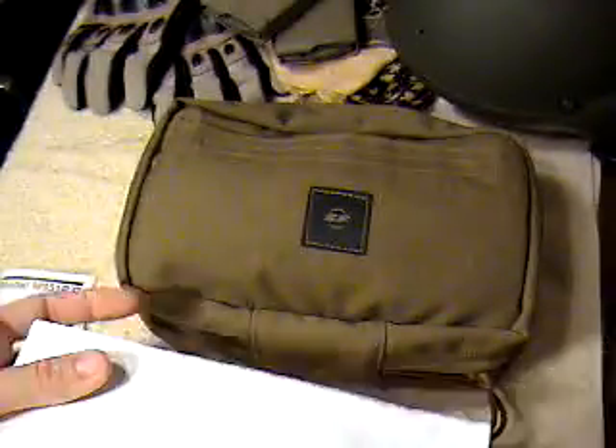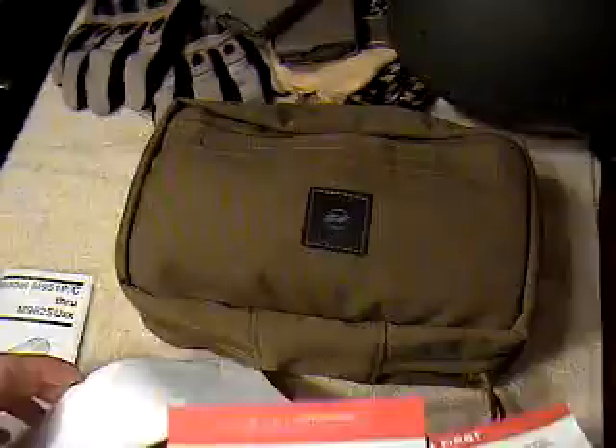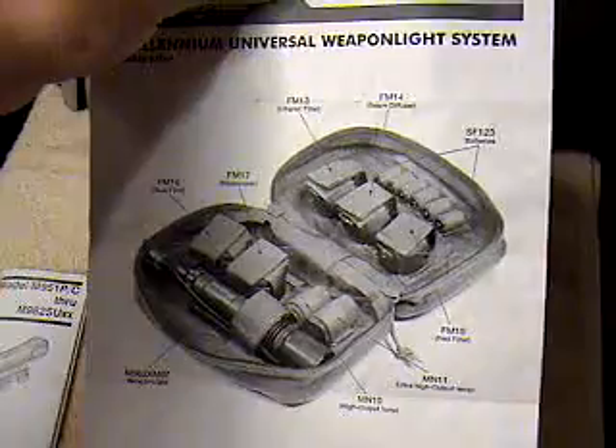There's an instruction manual, and some other warnings, guarantees, warranty, and a little diagram of everything that comes in the kit.